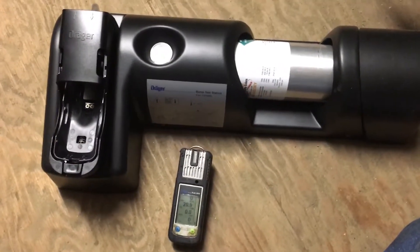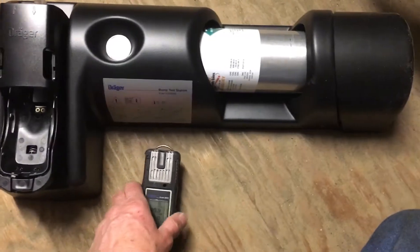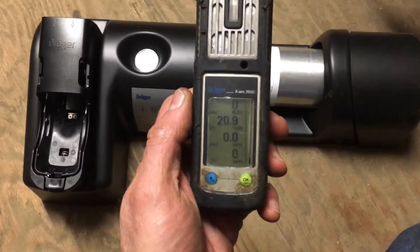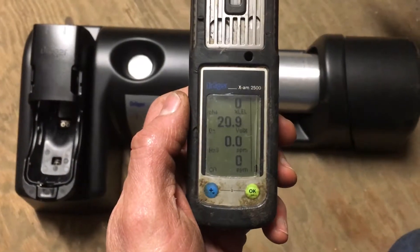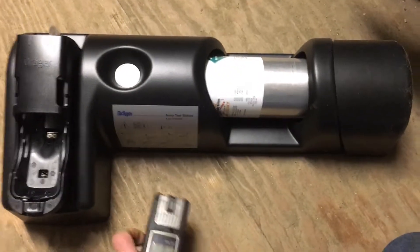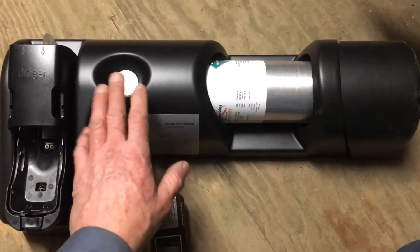This is a quick video on how to do a pump test using your bump test station on an Exam 2500 Draeger air monitor. It's real simple.